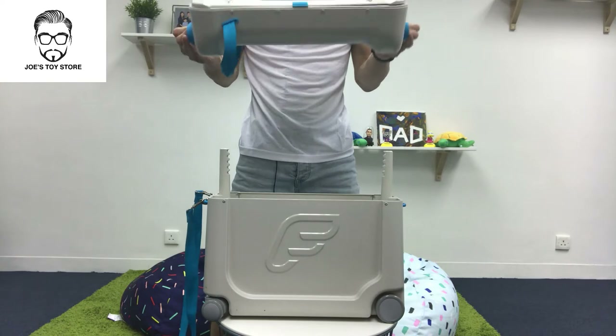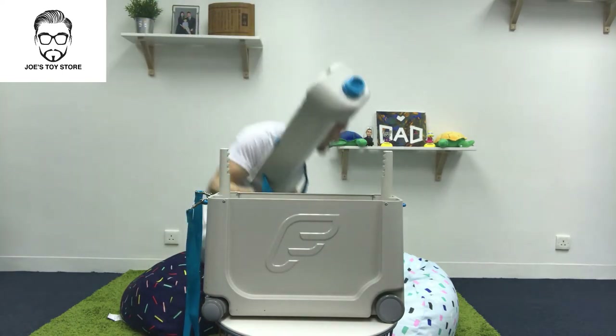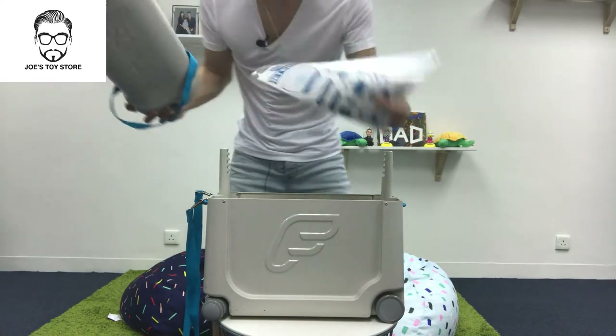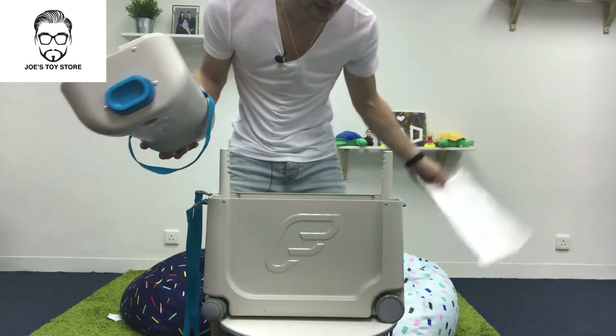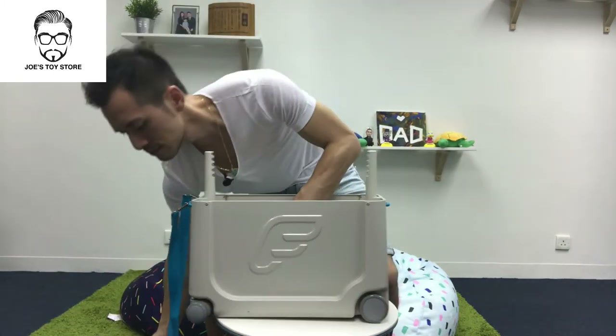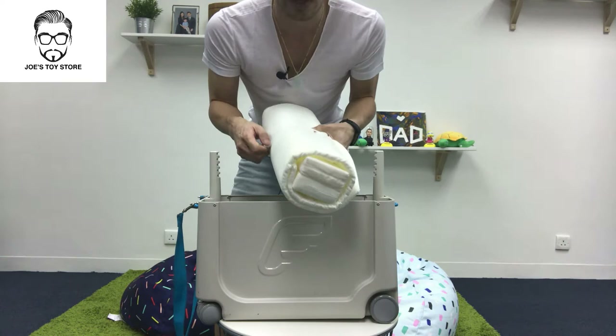In terms of what you get inside this Bed Box: there's the lid, a page for stickers to decorate the actual outside of the Bed Box itself, and you get the mattress and the side cushions.